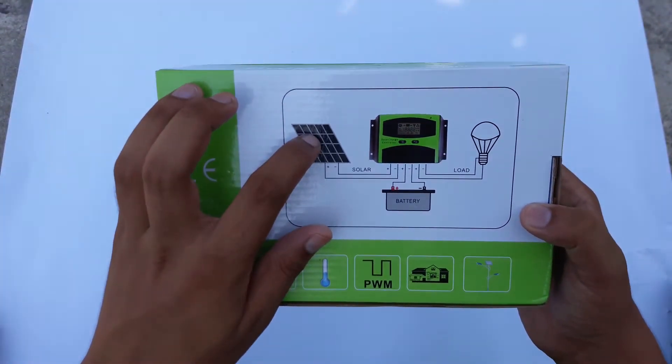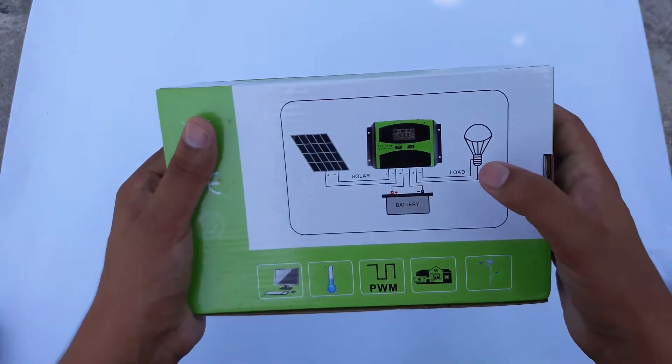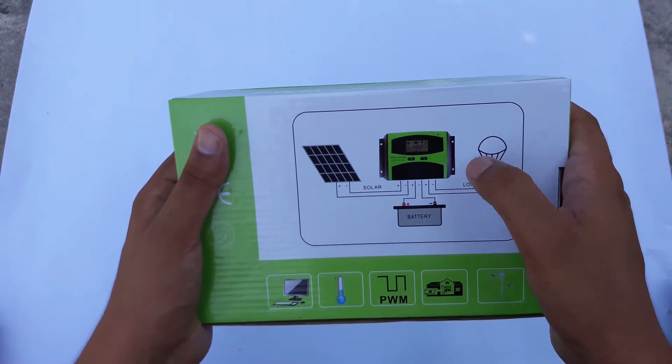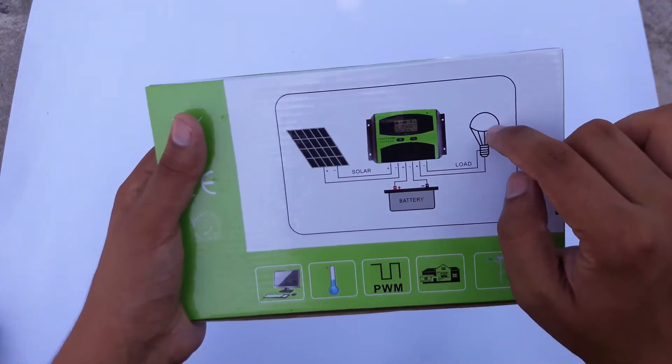Here is a little diagram of how it works. Your solar plates connect to your solar charge controller via wires, then two wires connect to your battery, and if you want to connect a direct load on your charge controller, you can do this as well.